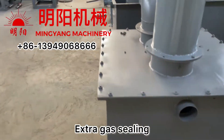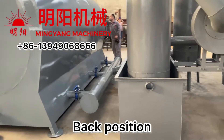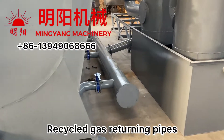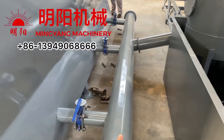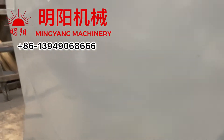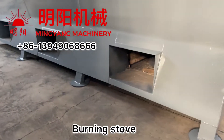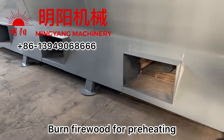The ceiling at the back. The recycled gas returns to the furnace for heating here. This burning stove burns the firewood for preheating.